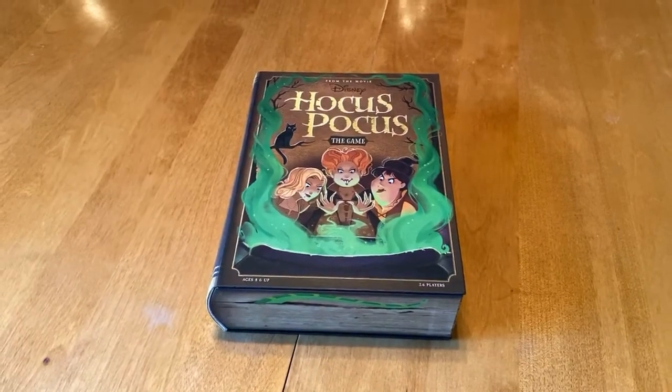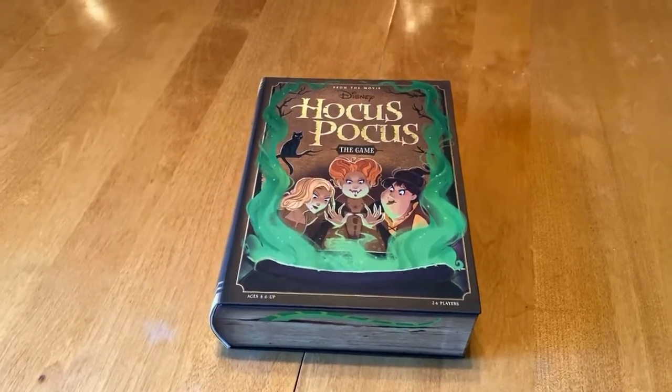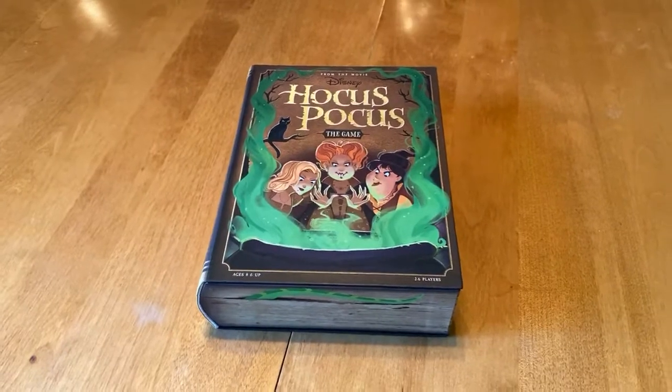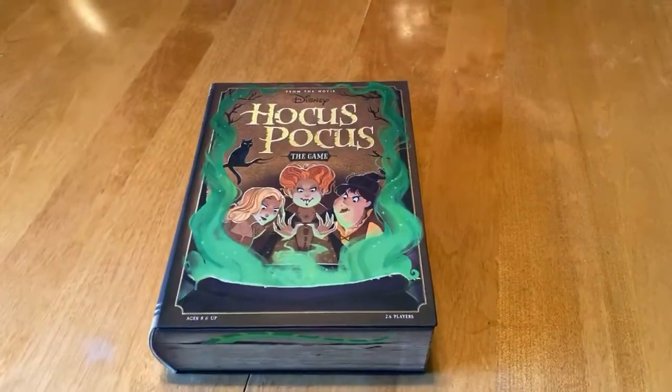Hello and welcome to What's on the Shelf. I'm your host Jen, and today we have an exciting unboxing of Hocus Pocus the card game. We are just around the corner from Halloween and this baby just came in courtesy of a friend of ours from the States.